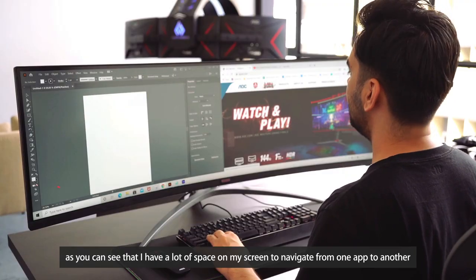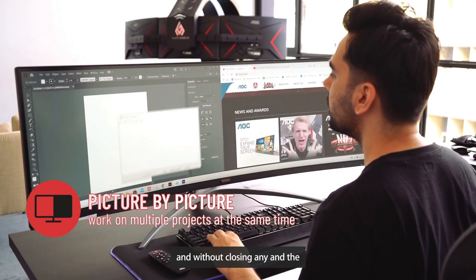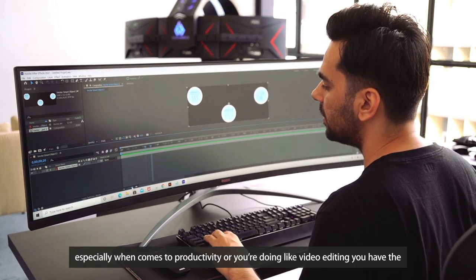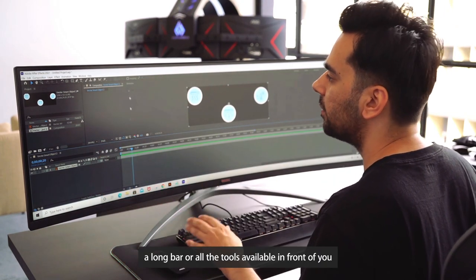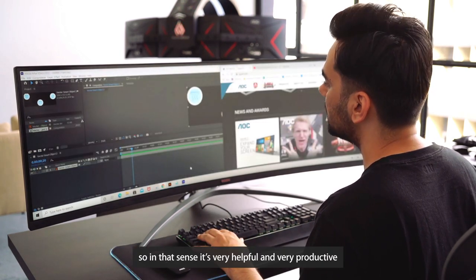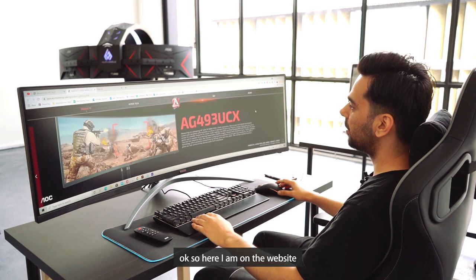As you can see, I have a lot of screen space to navigate from one app to another without closing any. Especially for productivity or video editing, you have the toolbars and all the tools available right in front of you, making it very easy to navigate. In that sense it's very helpful and productive.